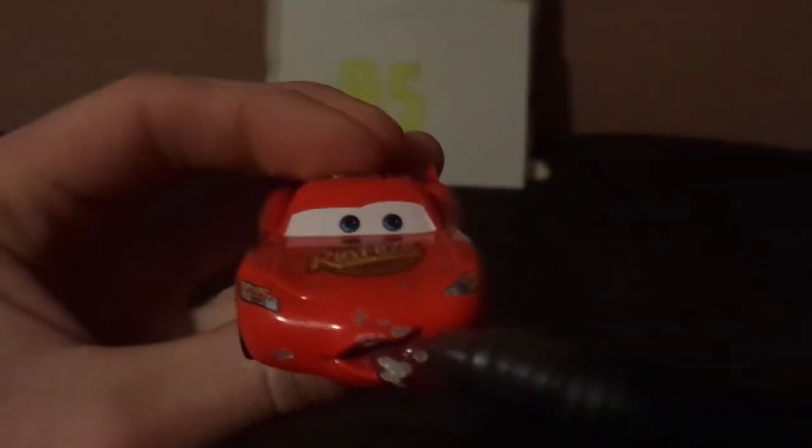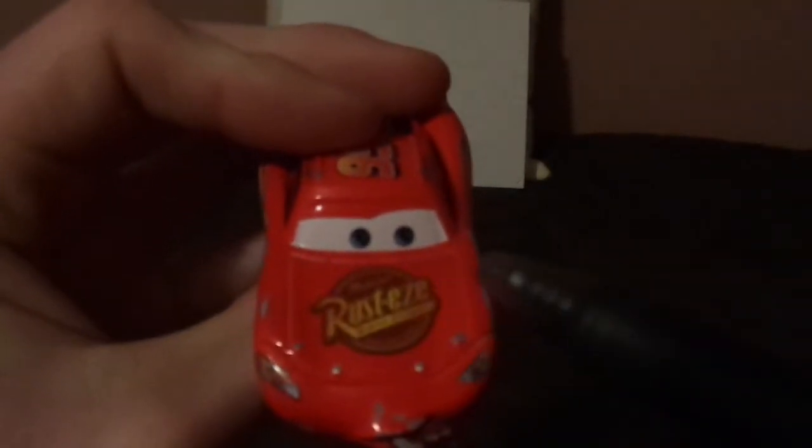Here we've got his tongue sticking out, and his eyebrows raised, and his headlight stickers with a number 95 on one of them, and his bright red paint job.